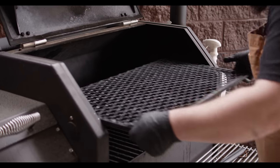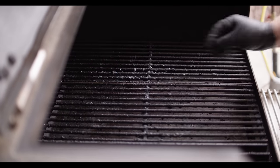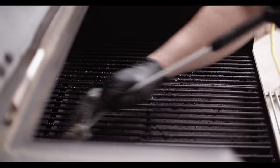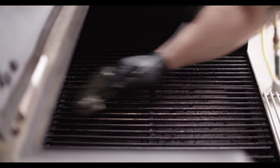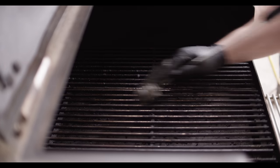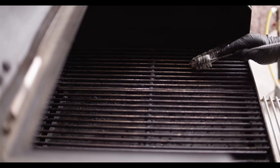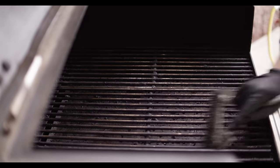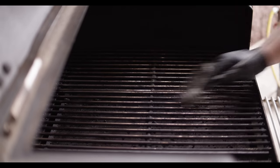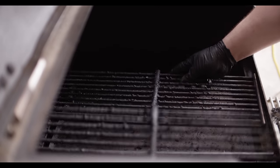I'm gonna set this aside so we can continue cleaning. Next we have the main cooking grate — we've got our regular grates on the right and our grill grates on the left. With the triangle brush, we're just gonna knock off any of the stuff that's stuck to the grates. This is easier to do when the grill's hot, so I recommend doing this right after you cook rather than waiting until next time. And you can always flip these over to get the bottom side as well.